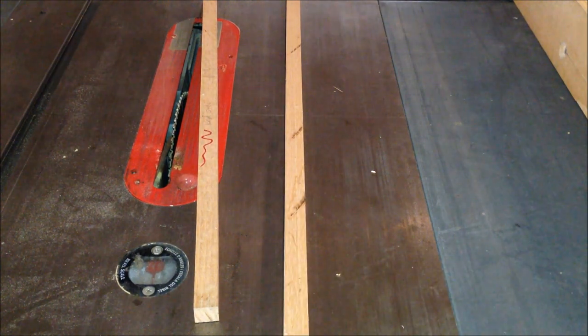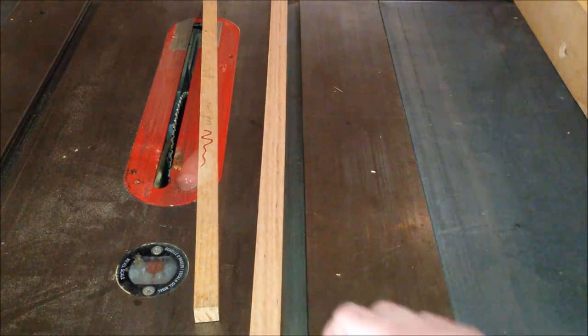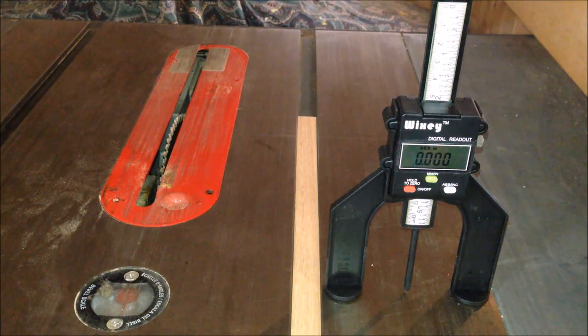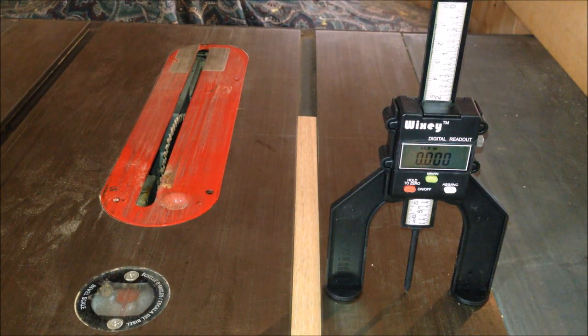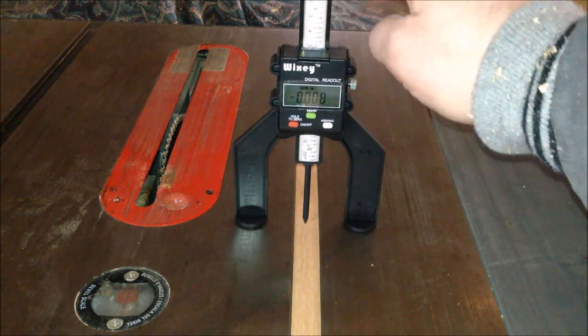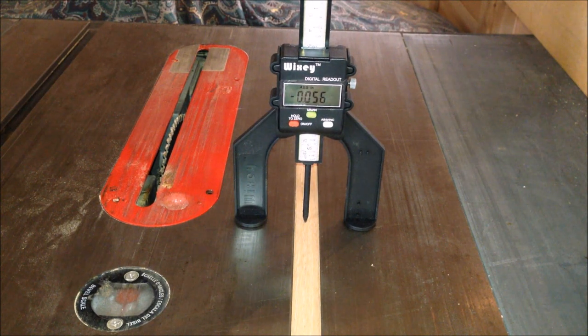Now this piece fits tightly into the slot. I'm going to flip it over and rip it down to just a little less than the depth of the slot. After a couple more passes through the planer, my runner is just ever so slightly below the depth of the table. Once I attach this to the bottom of my main board, it'll ride just above the bottom of the track with a really nice tight fit.